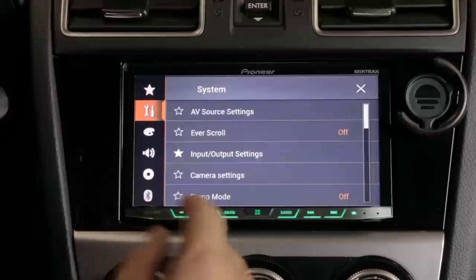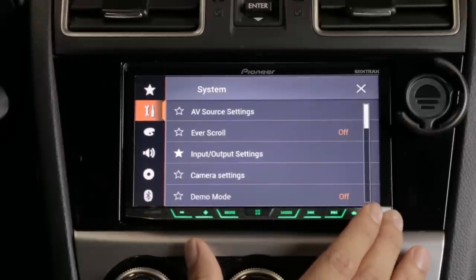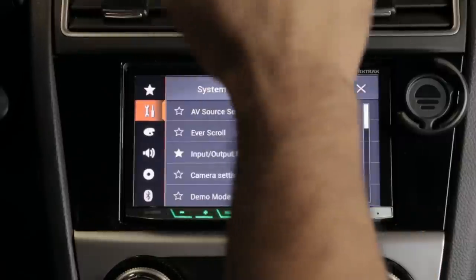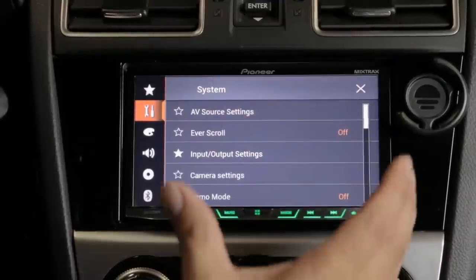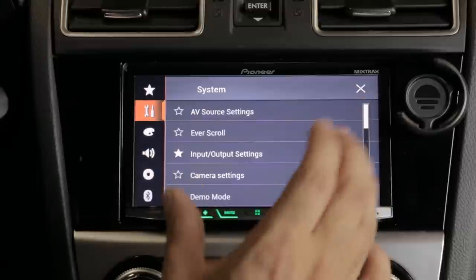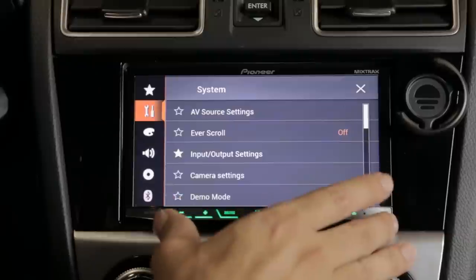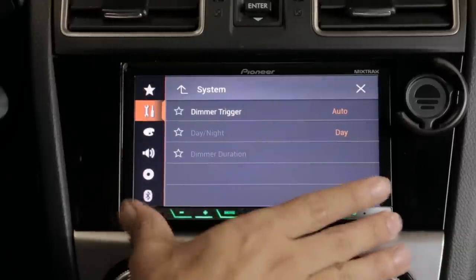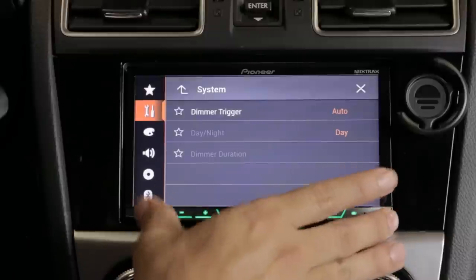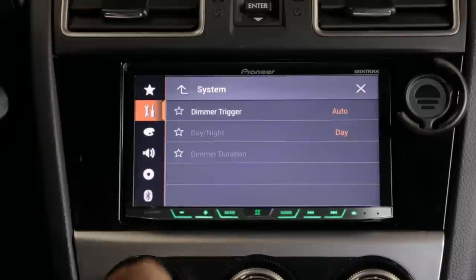When you install the dimmer cable to the unit, it tells the stereo when your car goes from day to night based on the dash sensor. The stereo has two settings — day and night. Set up your picture exactly how you like it for daytime, and do the same for nighttime, so every time it switches it'll be perfect for you.